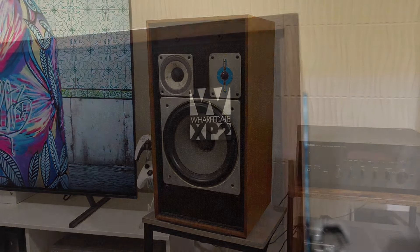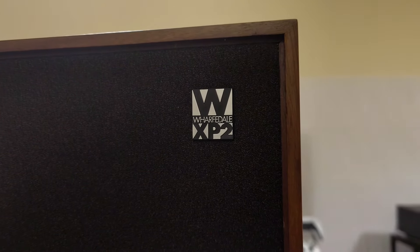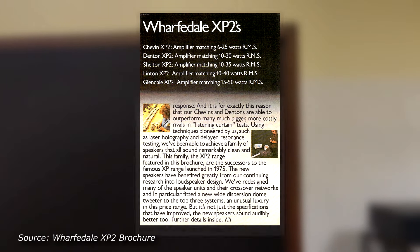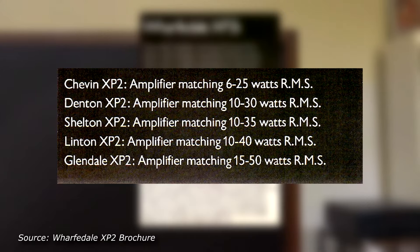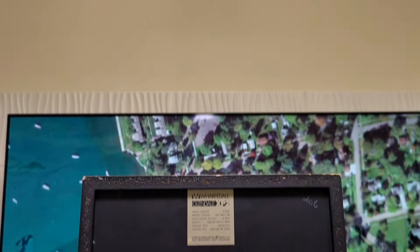I chose the Glendale XP2 over the Linton XP2 because the Glendale sits on top of the XP2 series and is about the same size as the Linton Heritage. If you own any pair of speakers from the Classic Range, leave a comment below and tell us what you think.